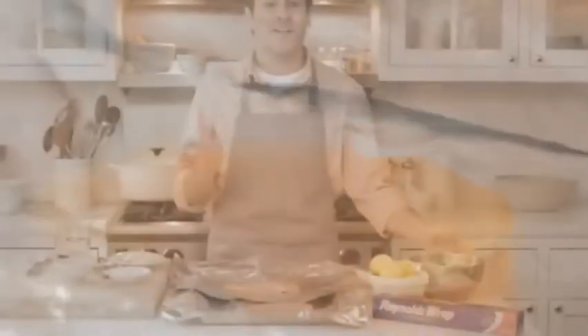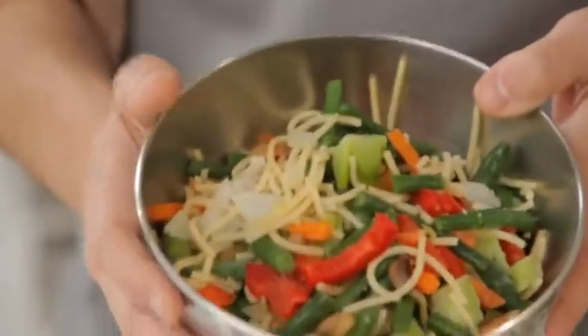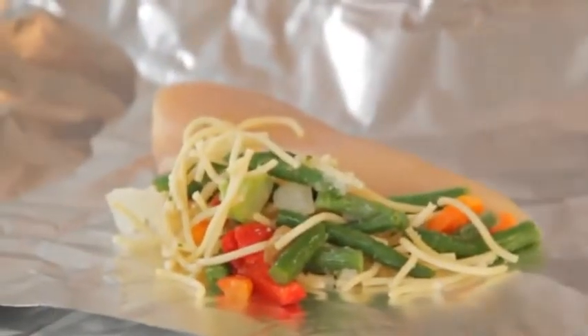Use two sheets about 18 inches long. Center one chicken breast on each sheet of foil. Now here's an easy shortcut: buy a package of frozen stir-fried vegetables with pasta. Divide the mixture between your chicken breasts, nesting them around the chicken.